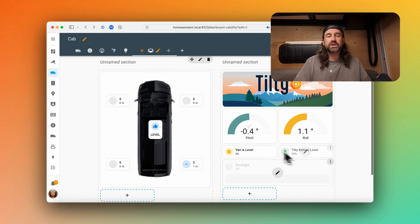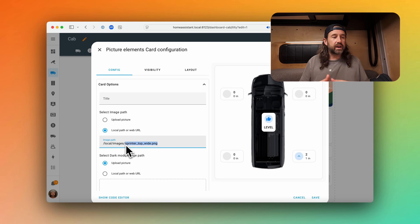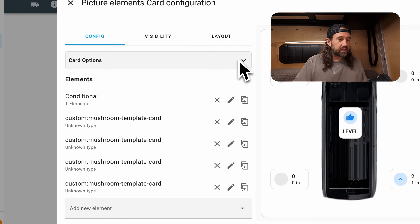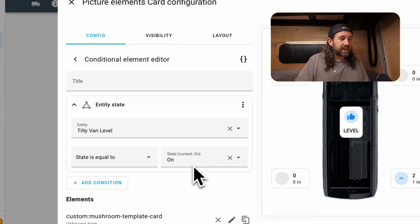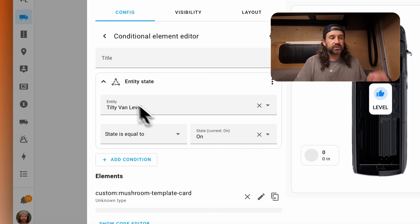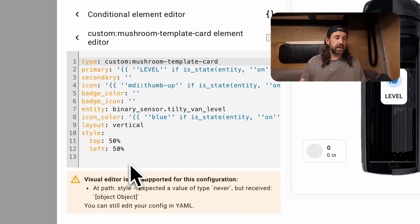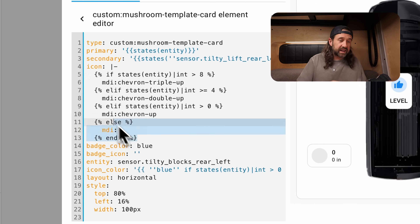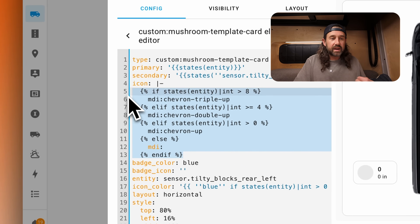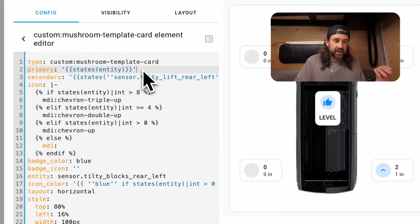We're using tile cards to show the binary sensor Tilty van level as well as the battery level of the device. Below that, we're using another tile card to show the state of the backlight and brightness controls. Then over on the left, we're using a picture elements card — you set a picture as the base of this card, and I'm using an overhead orthographic view of the van. I'll leave a link to this image in the description. Then we're using a conditional card where the condition is whether the van is level or not using that binary sensor called Tilty van level, and if the van is level, we show a custom mushroom template card with a thumbs up and the word 'level' in the center.